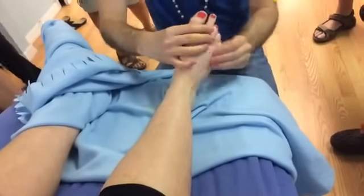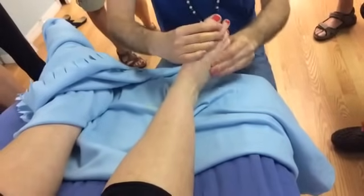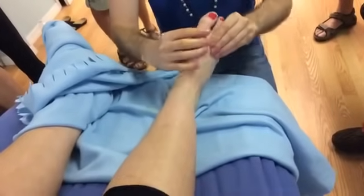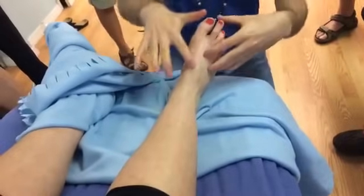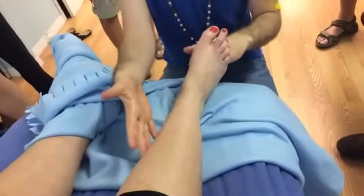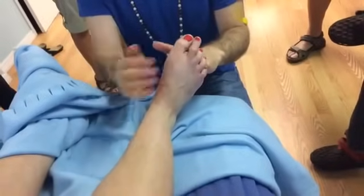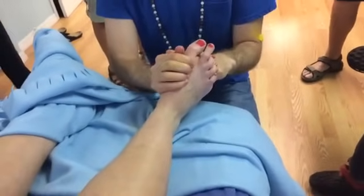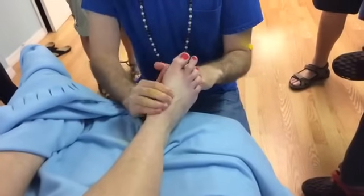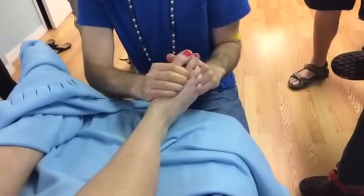Then we do our metatarsal shake to open up the bones and the lymphatic system. Then we'll walk down each of those dorsal valleys — take a fist, push the foot back to open, and get into those dorsal valleys just once, pumping throughout. If you feel a particular dorsal valley is super congested, you can always go more than once.